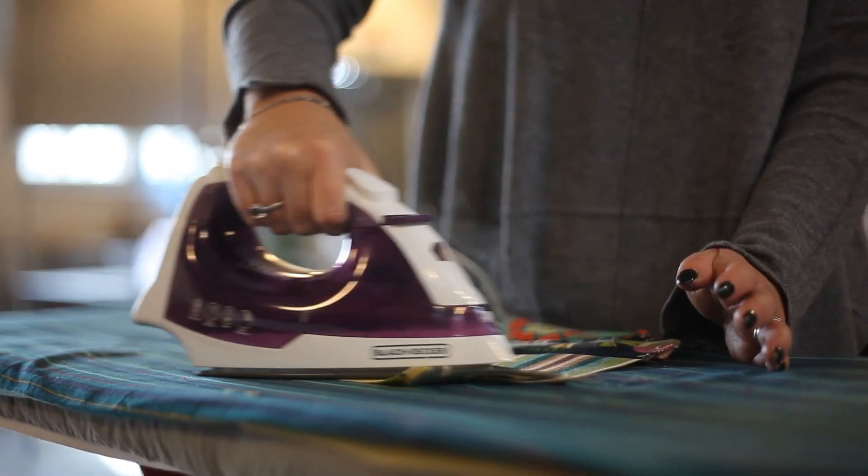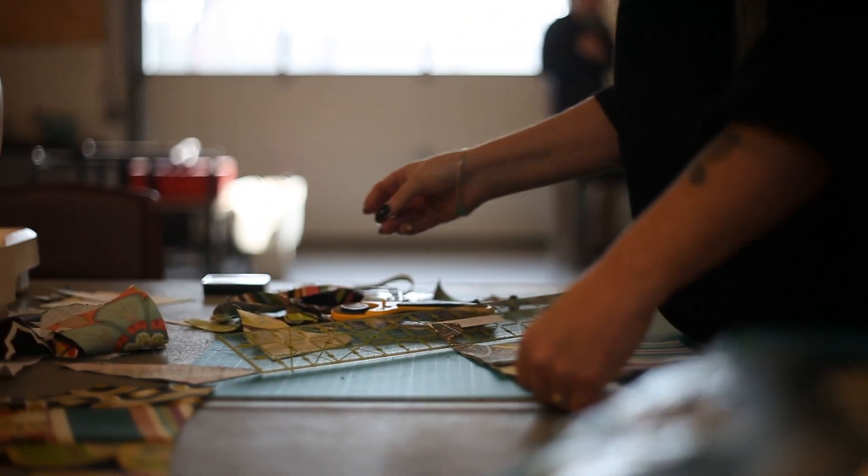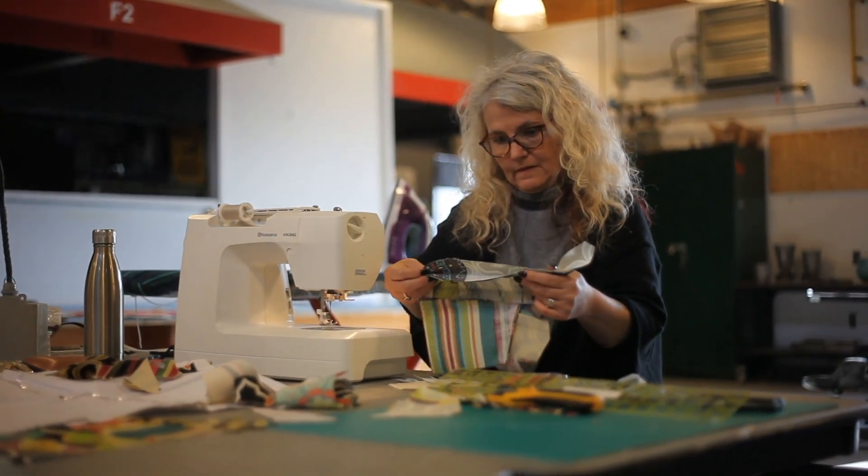My name is Karen Thorne. I teach one of the weeks of the 15-week program for the Fiber Arts Certificate in Basic Construction, which is basically a new approach to how to use a sewing machine and not be afraid of it.